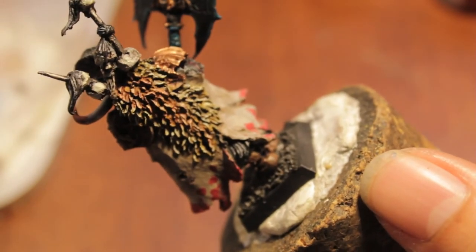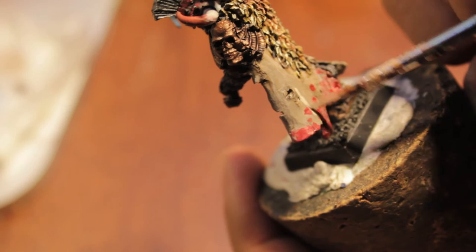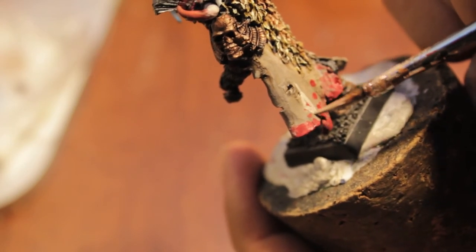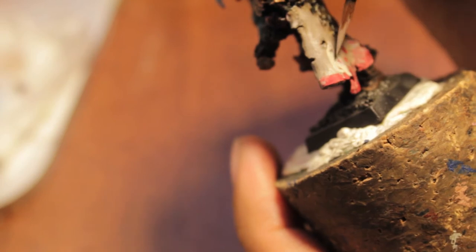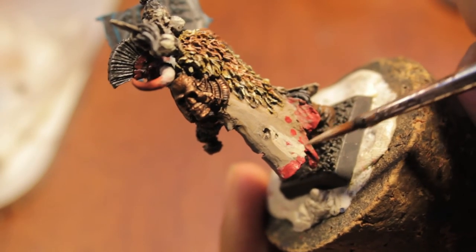It looks like these blood stains on the guy's robe are a lot lighter and smaller, so I'm going to go back over with some Denimstone, then wash the whole thing down with some Badab Black. What I'm showing you right now, boys and girls, is how to fix a mistake.